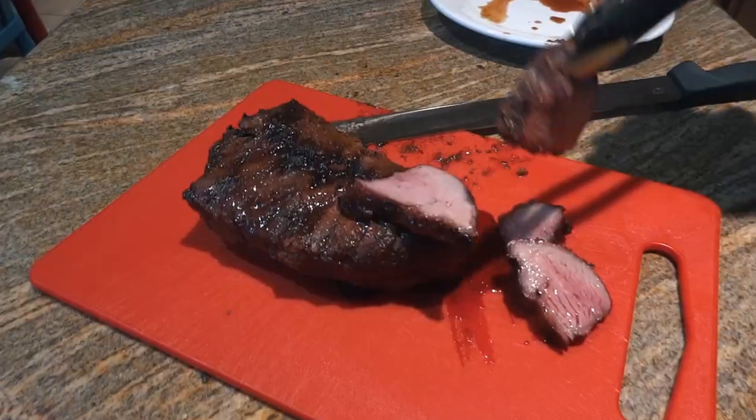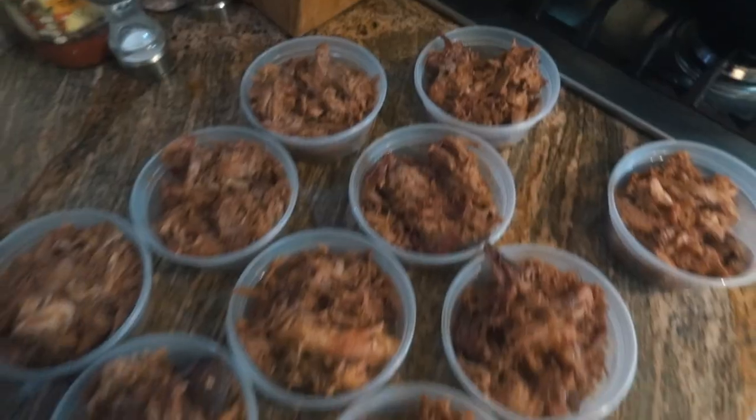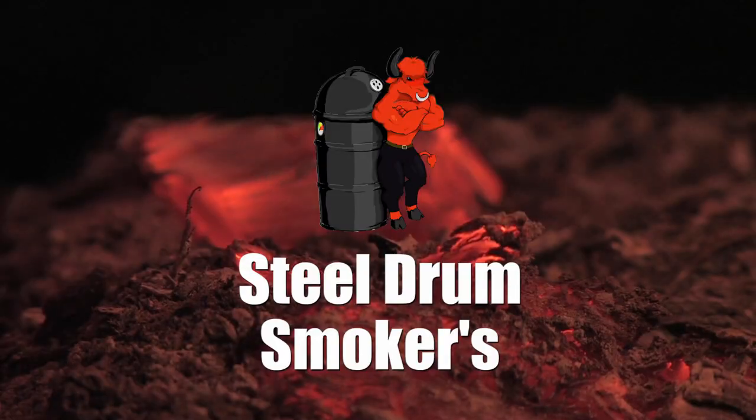Hey, this is Dash. I'm out at the garage, and I don't see any smoke coming from Bessie. That only means one thing — we got the new smoker going.